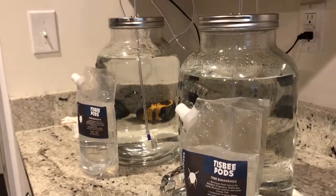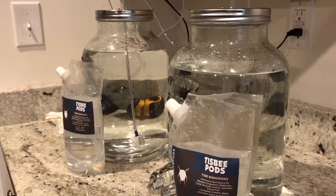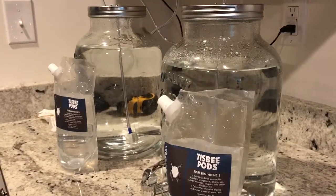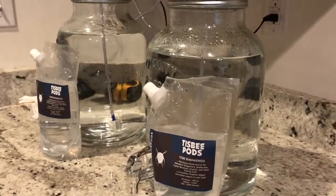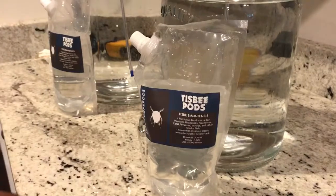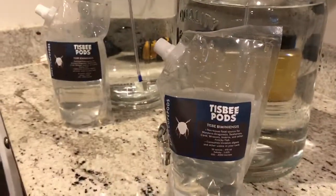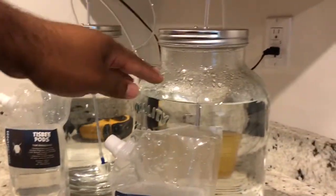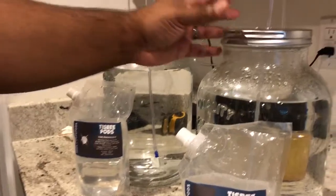Here is my actual setup for growing these copepods. I'm going to be using the Tisbe pods from Algae Barn. I got one pack of 3,000 copepods per jar. These jars are two and a half gallons. I got them at Walmart for six bucks — a pretty simple setup.